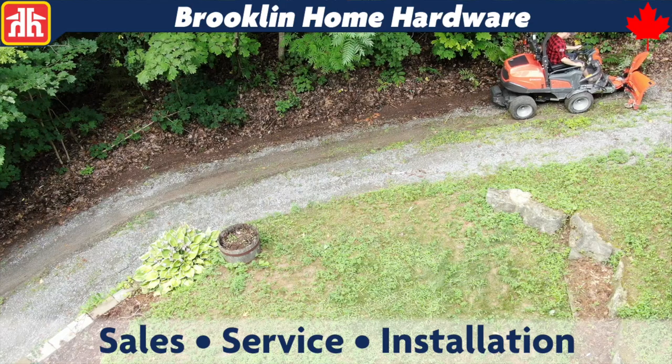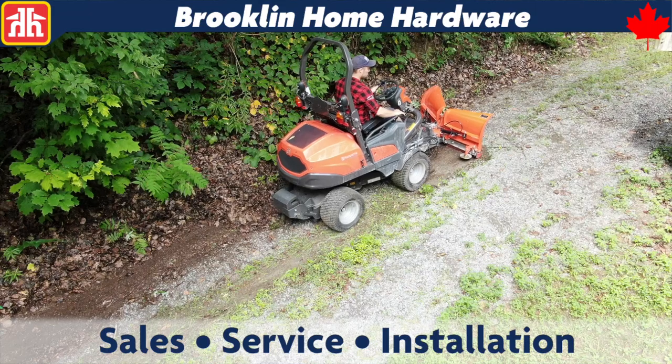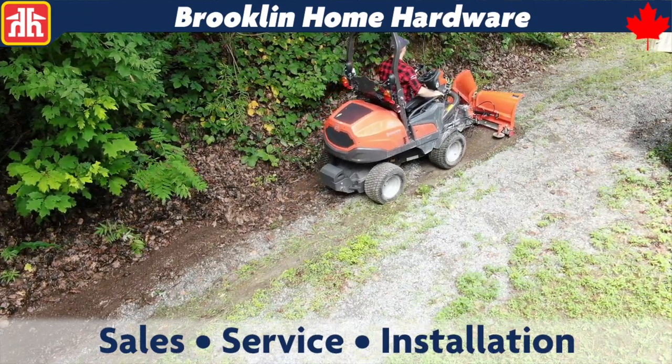Since we know the Husqvarna P525D is more than capable of cutting grass, we decided not to test that function on this unit. Instead, we went straight to moving dirt.